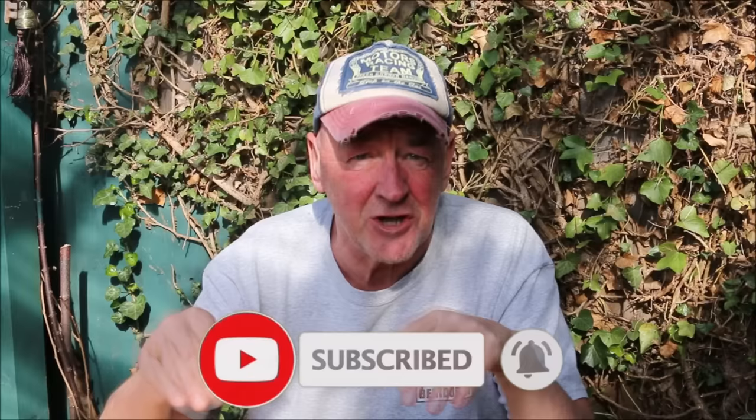Delicious! In the meantime, everybody give us a thumbs up or a thumbs down, leave your comments below, don't forget to subscribe and hit the little bell — that lets you know when the next video's out.